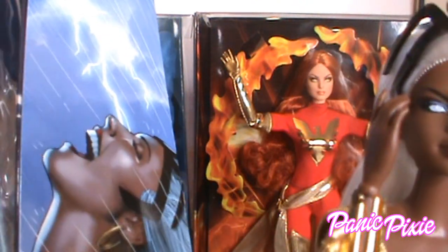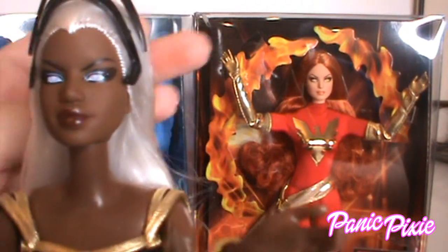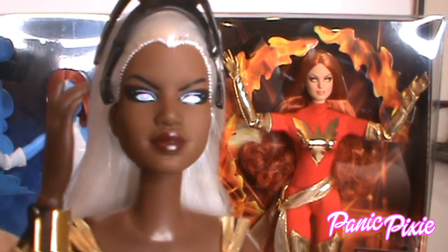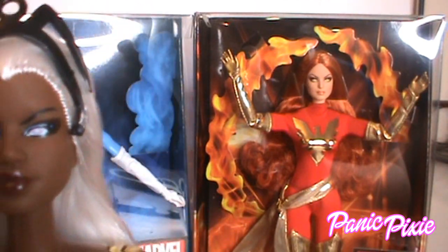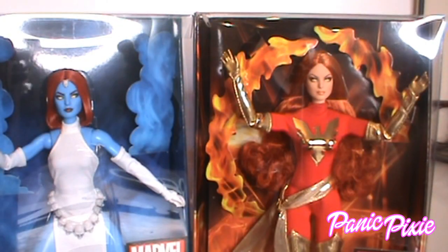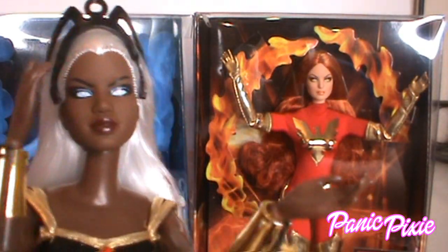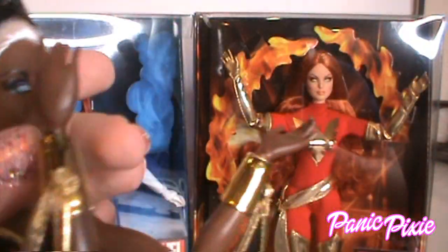I think it's a little too soft for Storm. Usually she's drawn with a more angular, stern-looking sculpt. If you don't know much about Storm, her real name is Ororo Monroe — she is a member of the X-Men team most of the time, and she has really soft white hair.